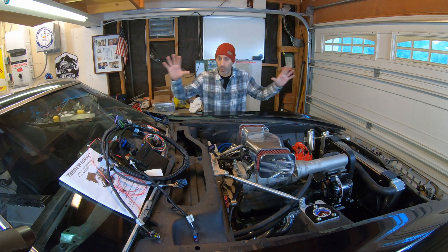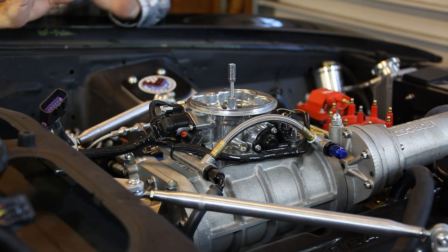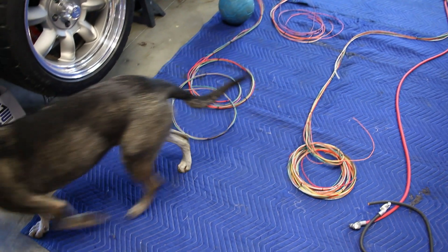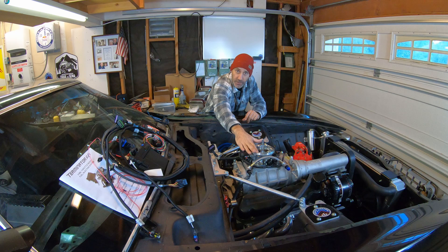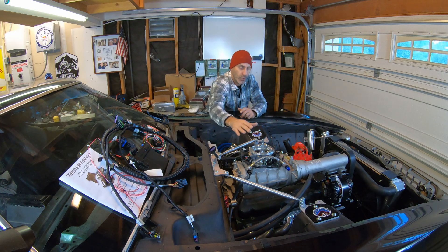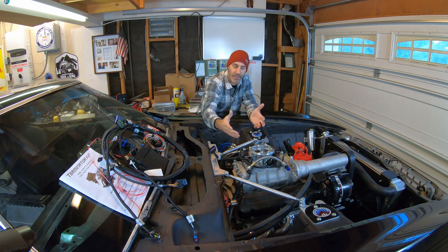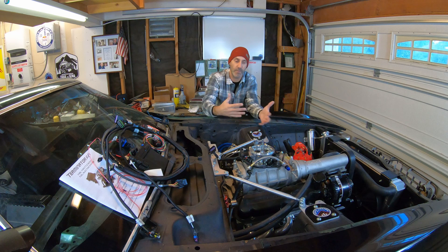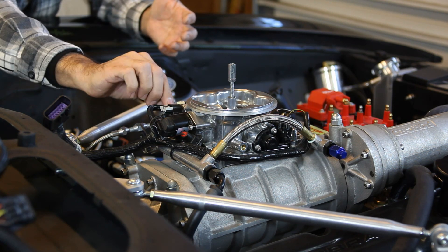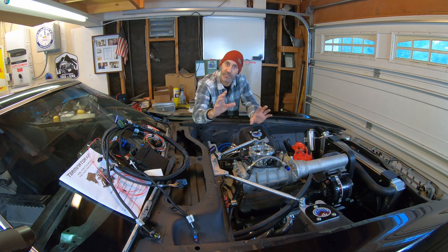For any project of this scope you're going to run into speed bumps, and this one is no different. Now that I have the wiring harness out and I'm really paying attention, I'm finding that the Terminator EFI system I picked does not play well with a boosted application. I've come to find out that the Sniper is the proper unit designed for either a blow-through or supercharger application like this. I've been in touch with Holley tech support but we're not all the way there yet. I'm hoping someone out there has experience with this — if you do, let me know.